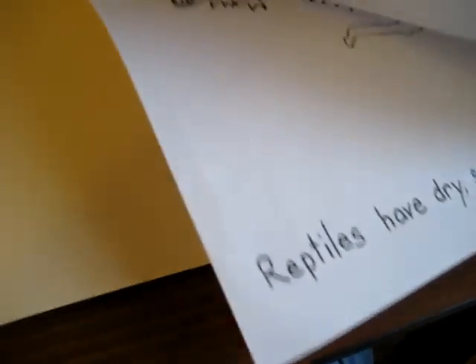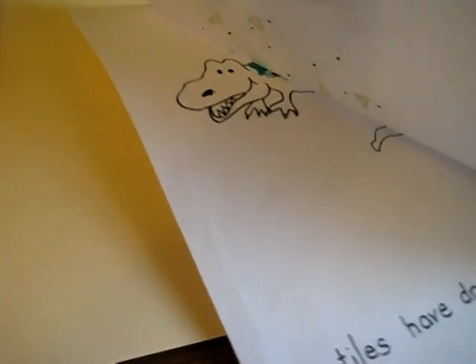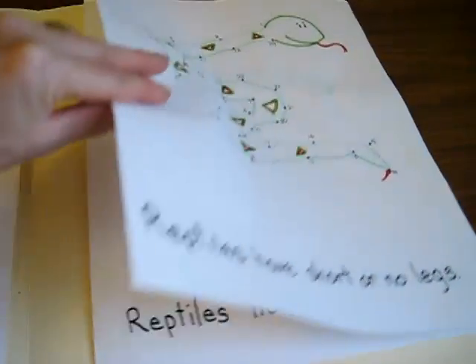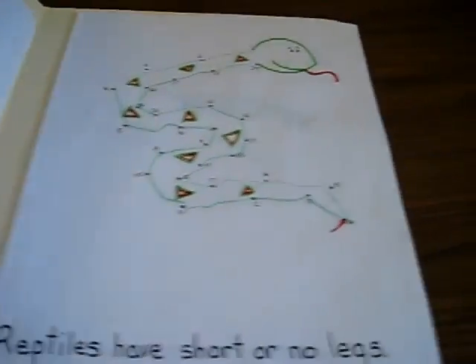Oops, this one is a little bit sticky. Reptiles have dry, scaly skin, so they got to do a little collage there. Sorry, I can't get it apart — I don't want to rip it.